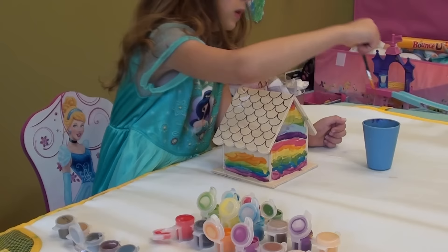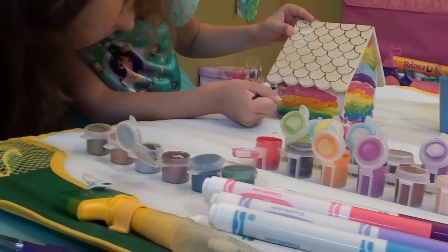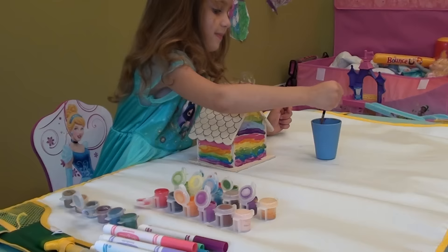Okay. Now let's do ooh pink. Favorite pink. It's kind of like bubblegum pink. So there. Now time to do the other side.